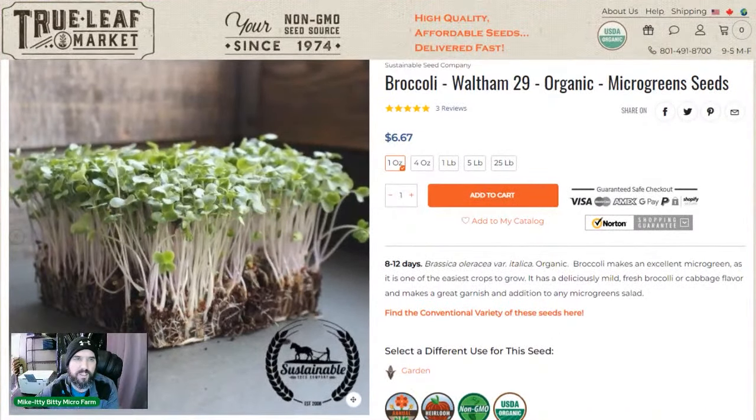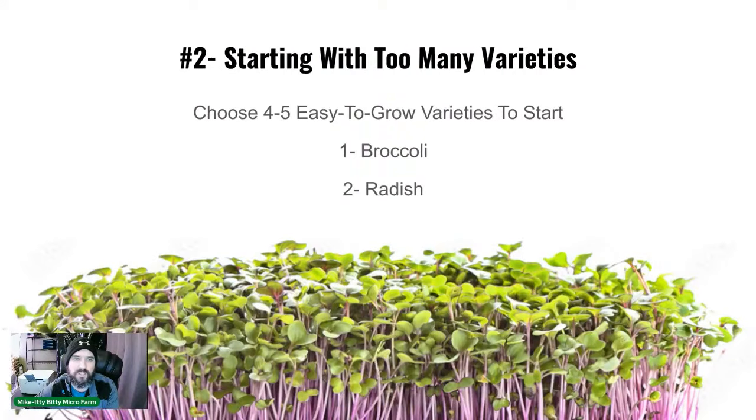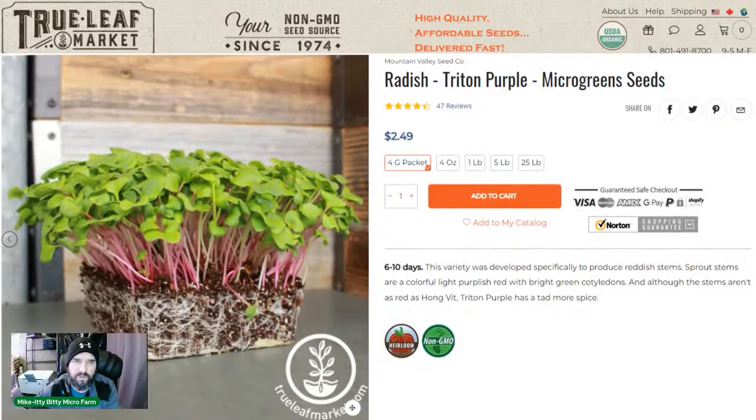We get our broccoli from True Leaf Market — there's an affiliate link in our videos. We use the Waltham 29 variety. If you can afford organic, I'd highly recommend it — it's just better. But start with what you can afford. Number two: radish. It gives a nice red-pinkish stem and can grow in about eight days, though we do a 10-day cycle.